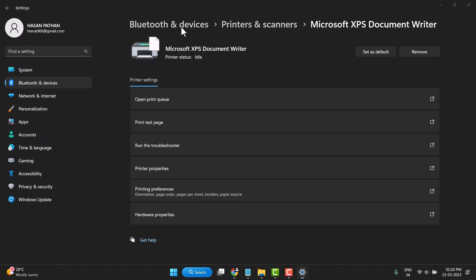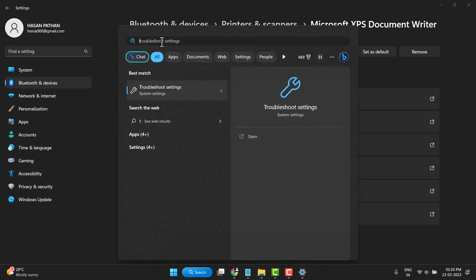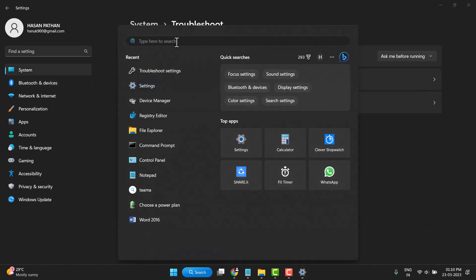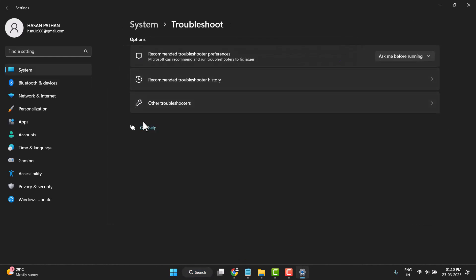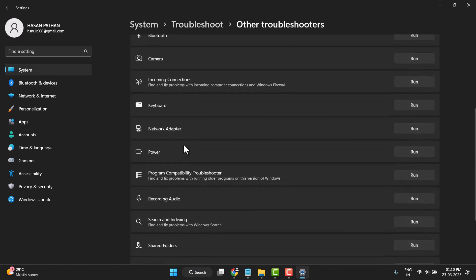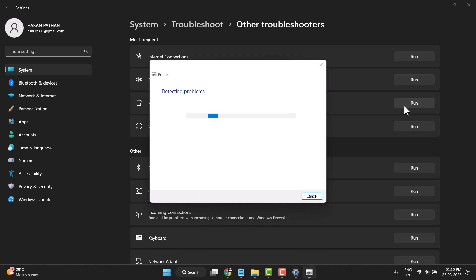Now search Troubleshoot Settings and open it. Open the Troubleshoot Settings, then click on Other Troubleshooters. Find Printer and click Run to run the printer troubleshooter.